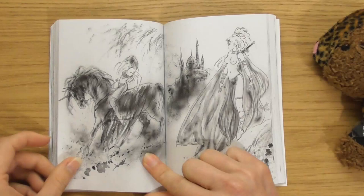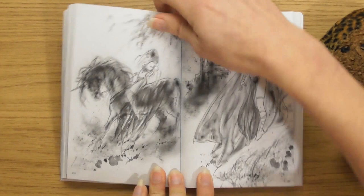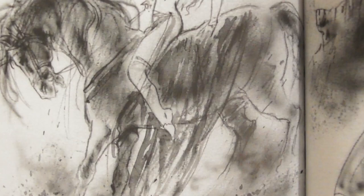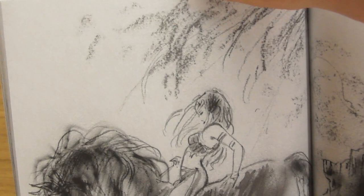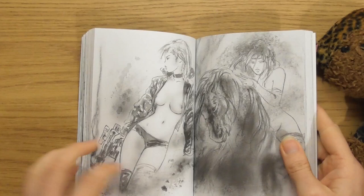Look at that — I love that. I would cut that out and put it on the wall. Look at all the textures and stuff. Imagine that like a size A1, a massive poster of it. I wonder if these all became finished paintings.